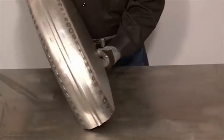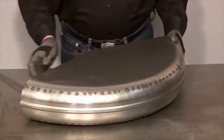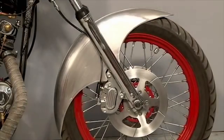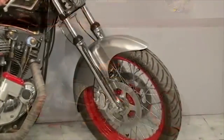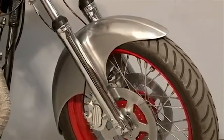The next step is to join this piece to the two side pieces, finish the weld, trim the edges and we'll have a completed fender. The fender is finished and I've mounted it to the fork of the bike, and you can see it follows the contour of the front tire very closely. This is a very simplified way of making a complicated part like this front fender.